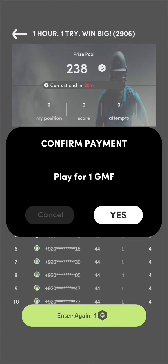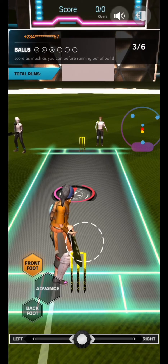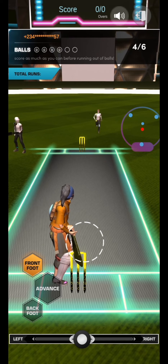To play, you'll have to pay the contest entry fee with GMF. You'll get six balls, and you'll have to score the highest possible runs on those six balls. After the six balls, you'll be able to see your score.